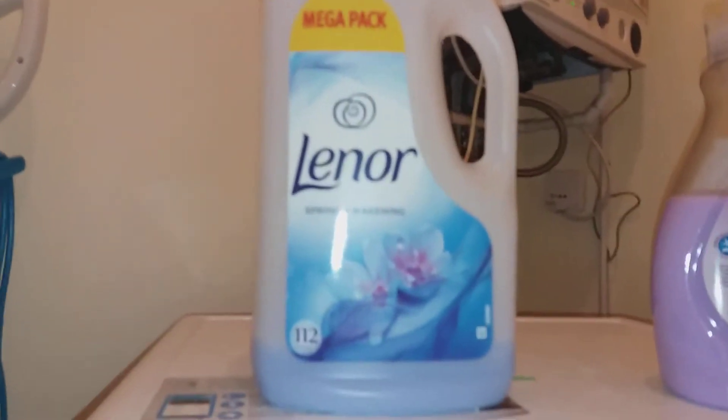I have to say the blue one is the best, definitely. Try the blue one before you try the others. So that's the Lenore — I'll just turn this round.